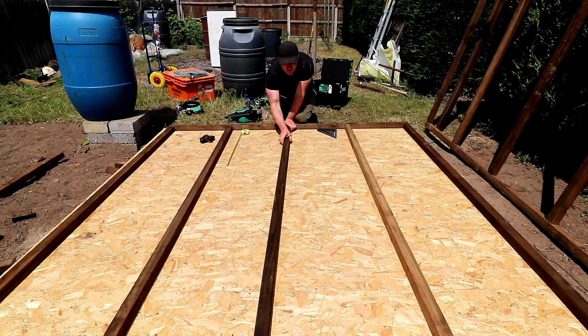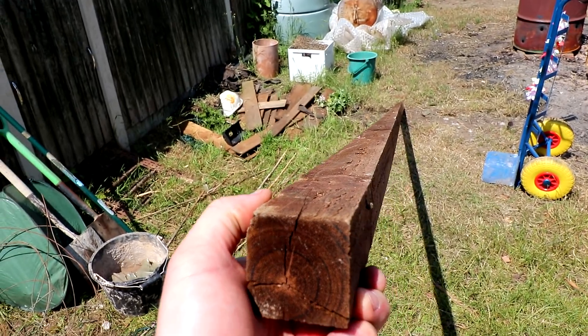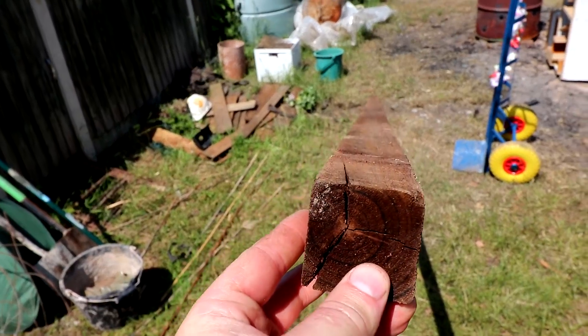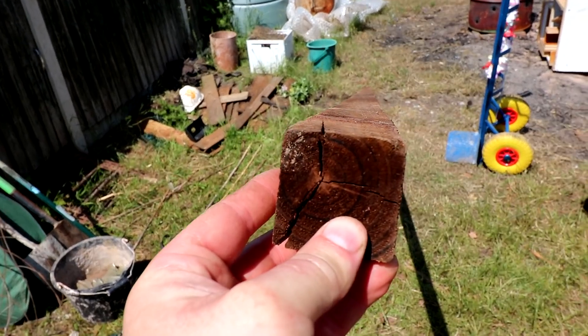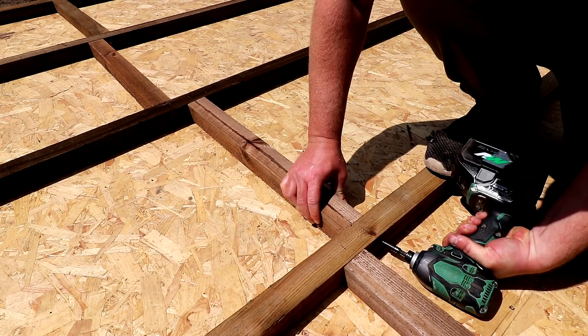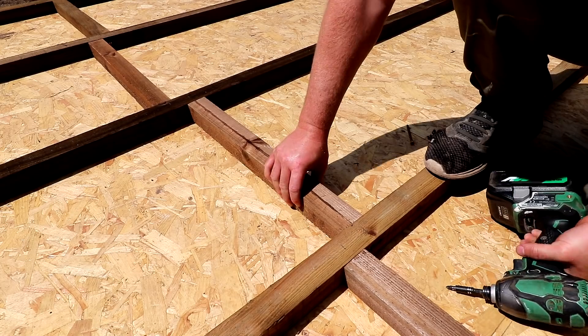A few lengths of the timber that I had were twisted and warped out of shape as they had a few days drying out in the sun, but fortunately I ordered a few extra lengths just in case, so I could use these twisted pieces cut into shorter pieces as noggins. I'm adding two screws through into one end of each of the noggins, which just stops it being able to twist around.